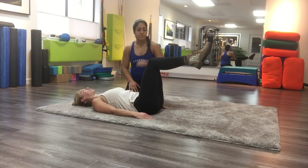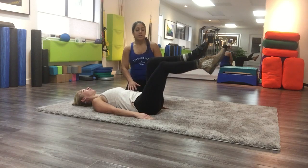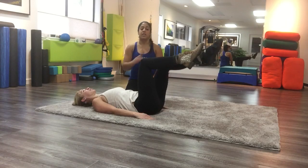Next, she's going to bring her feet up and then kicking out one leg at a time, keeping her back flat. And then if she can keep her back flat, slowly she can get lower and lower.